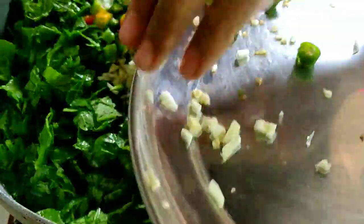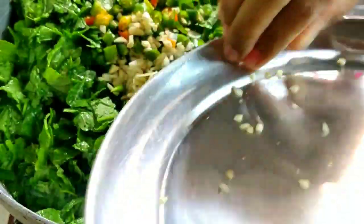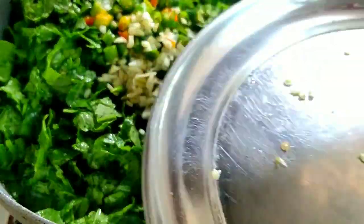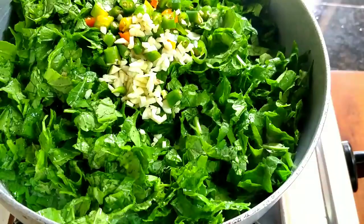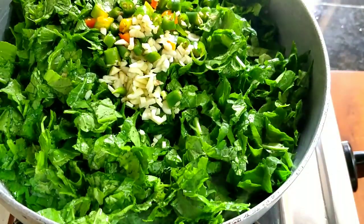I will also add 15-20 cloves of garlic, and 15-20 green chilies, chopped and added in. I will boil it very well — you can see.